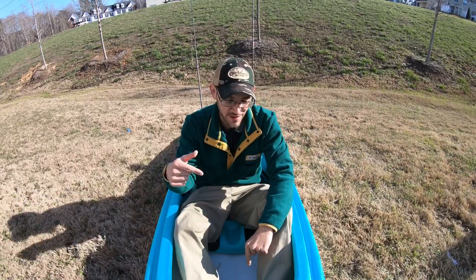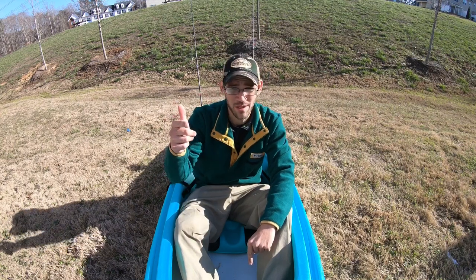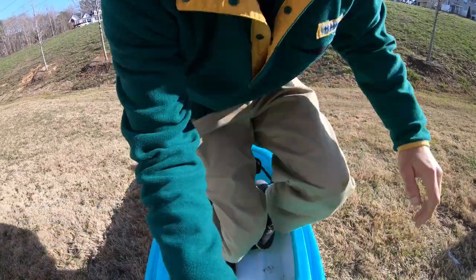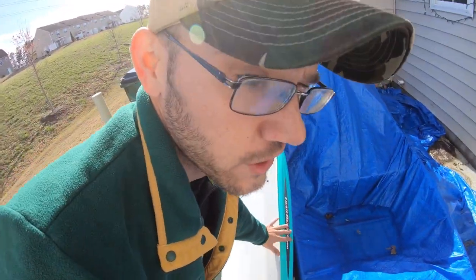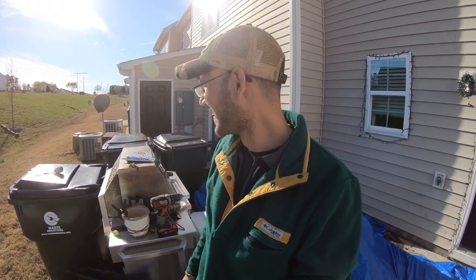Thank you for watching. If you wouldn't mind hitting that subscribe button, that like button, and dropping a comment down below, I'd really appreciate it. And if you happen to be in the Raleigh area, I now have two kayaks both rigged up for fishing — so if you need a boat to get out on the water and you've got a spot, let me know and let's do some fishing. I appreciate you for watching, I'll see you next time.